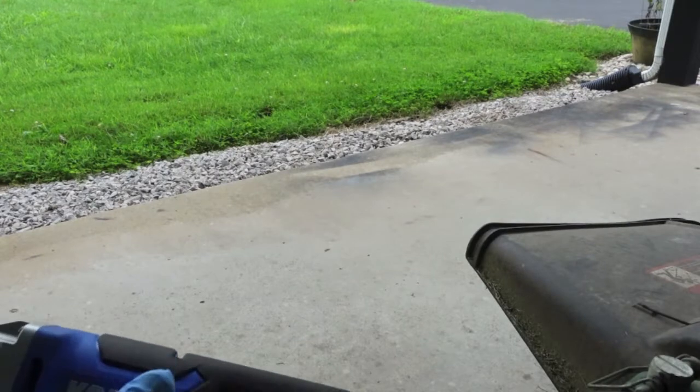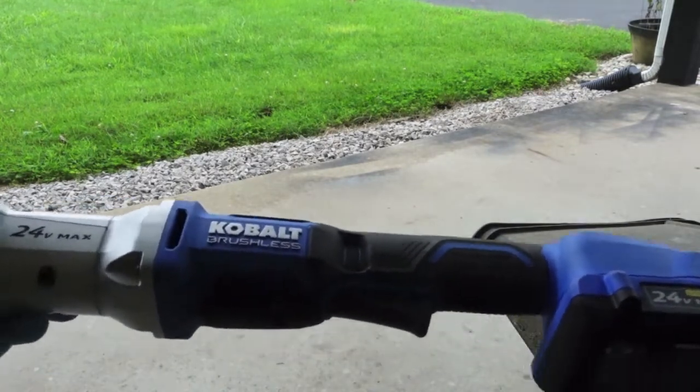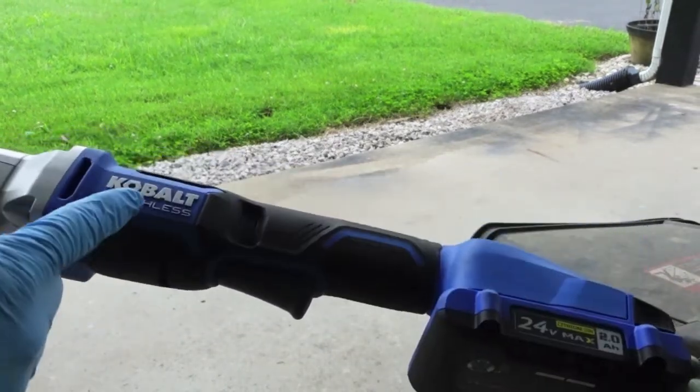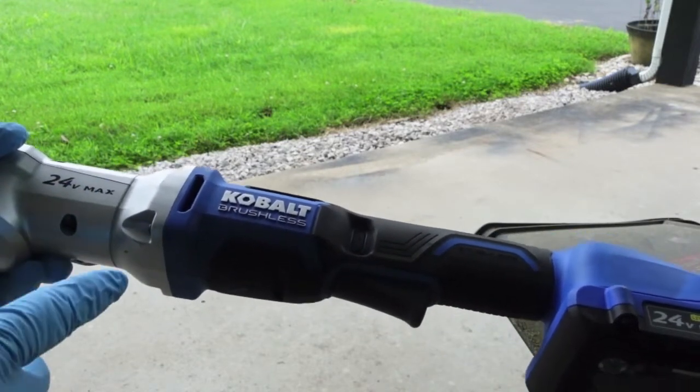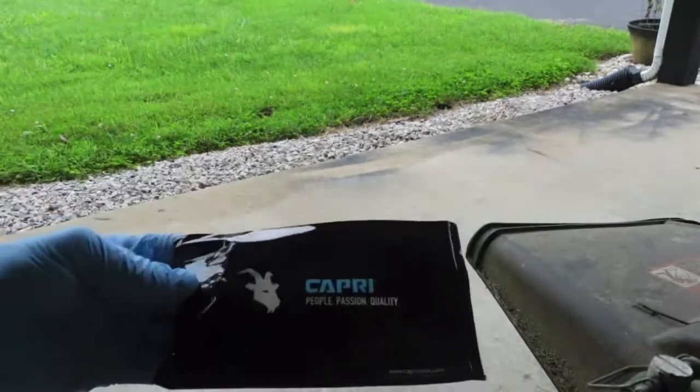The right angle impact in this case is the Cobalt brushless 24-volt max — pretty nice tool — but that's not the point. The point is any right angle impact is going to be a huge improvement over a conventional one.